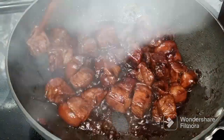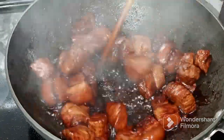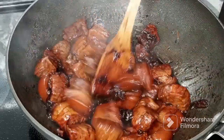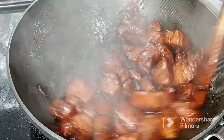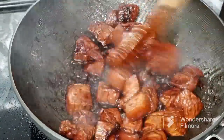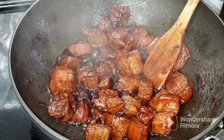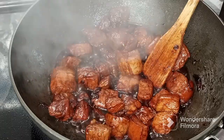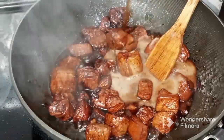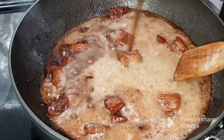Continue stirring until all the liquid will evaporate, like on the video. And then maglagay ng soft drink — it's up to you what brand you want to use; for me I am using Pepsi.